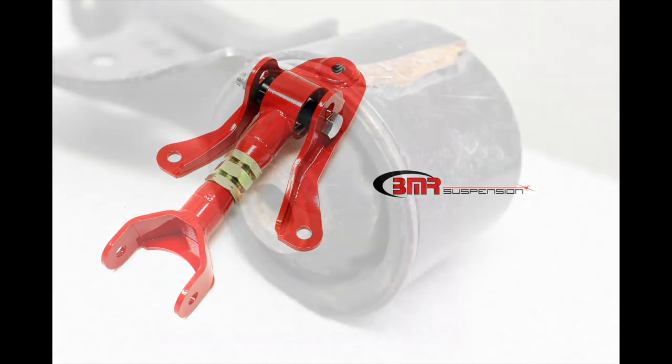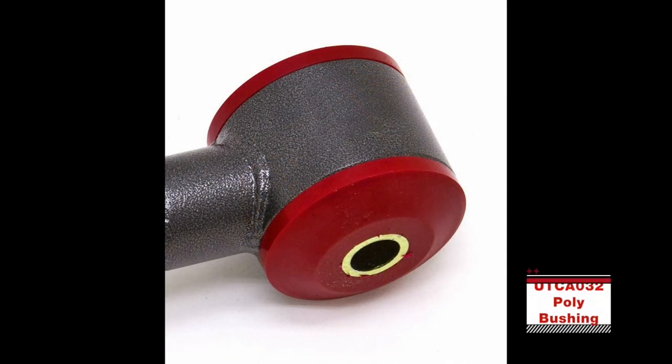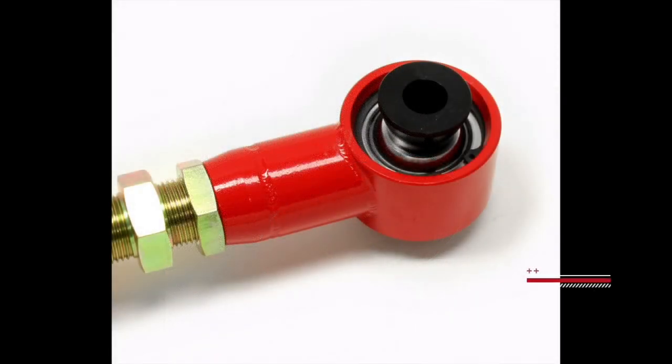For instance, with a stock rubber bushing, there is going to be a larger amount of pinion rise as the soft rubber bushings let the rear end rotate more than harder bushings. With polyurethane bushings, the rear end is not going to rotate as much, so the difference in angles is going to be less. With a spherical bearing, the split will be lower yet as the rear end will rotate even less.